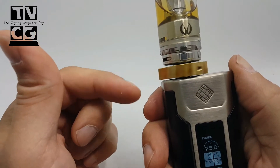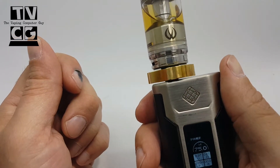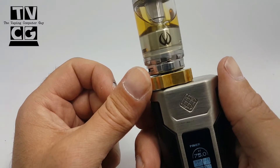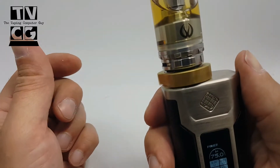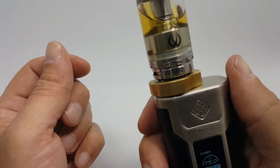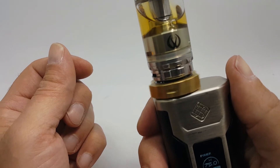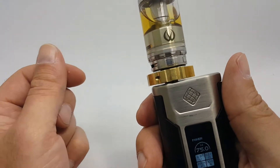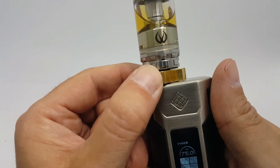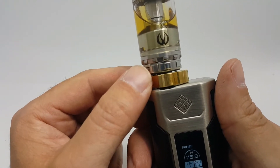On this device at least — I haven't tried it on a lot of devices yet — it does not sit perfectly flush. So if that bothers you, as I know it does for a lot of people, it will bother you a little. It does not sit flush. It doesn't even sit straight sometimes. But it's got to be free spinning — it's got to be free floating in order to spin.